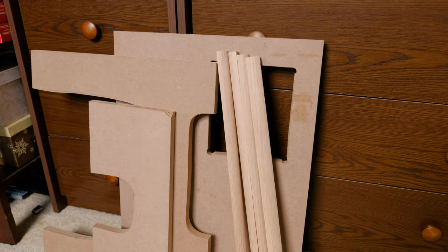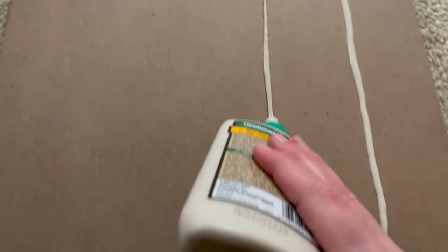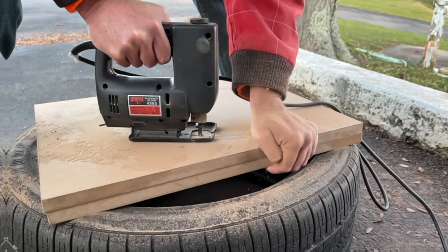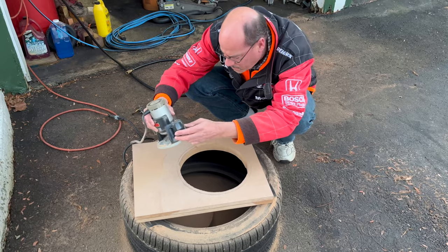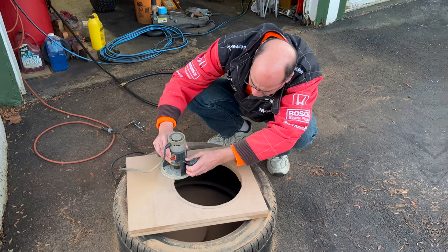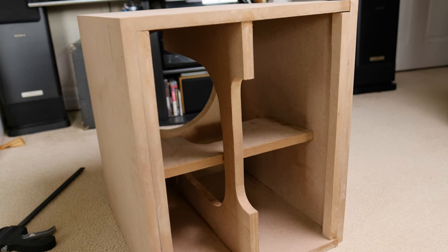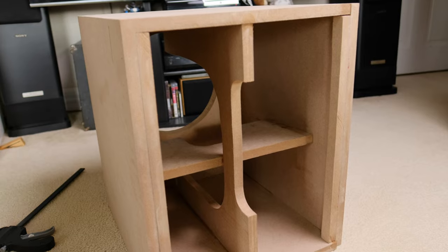Once everything was cut, it was time for assembly. The front panel was probably the most complex out of them all. I didn't think ¾ of an inch would be strong enough, so I cut two panels the same size and glued them together. Once they were dry, we cut the hole for the subwoofer with a saber saw, then used a router to make a recession of a larger diameter so that the bezel of the subwoofer would be flush with the front of the cabinet. The box was the easy part — just lots of flat panels to glue together, with another strip of MDF at the corners to increase the strength, and a cross brace in the middle.